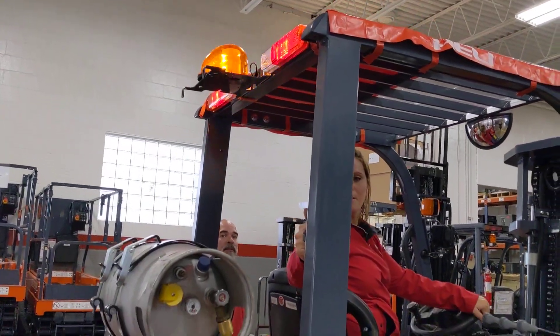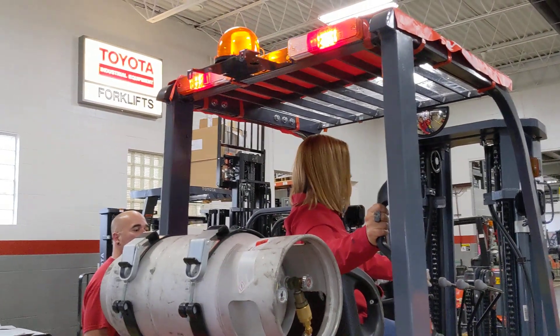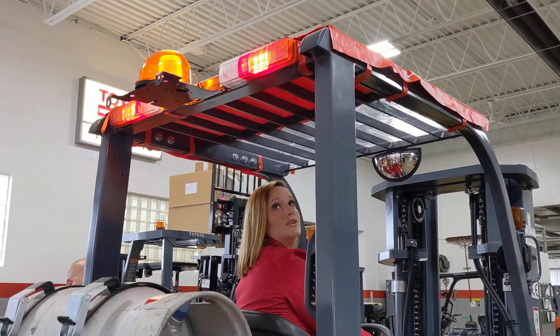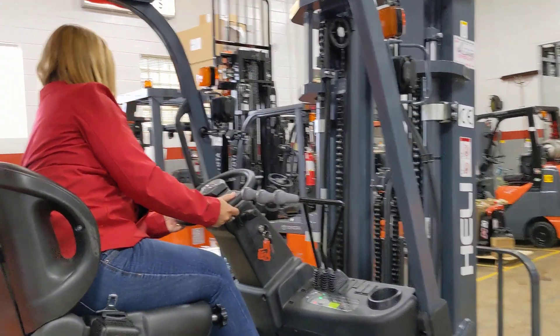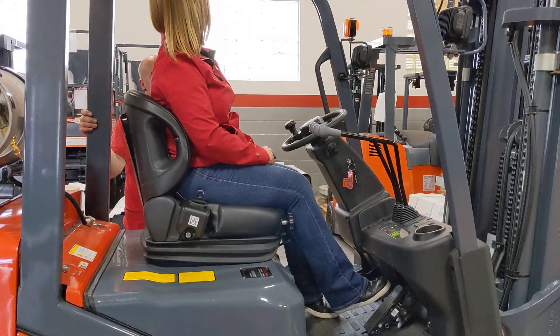I love this handle for when you're backing up — it's got a little horn on it. Those rear combination lights show you the reverse, and you've got your turn signals on there as well. I like the steering wheel knob too.